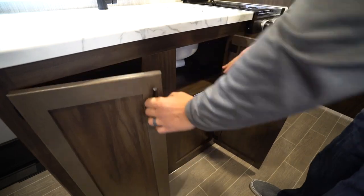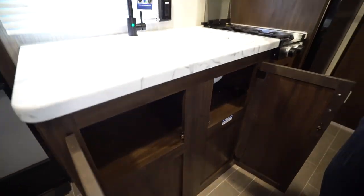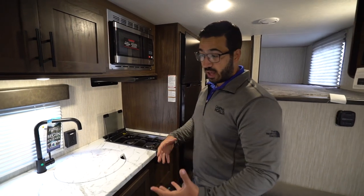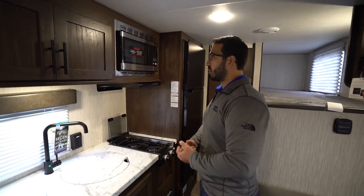Underneath you have storage and plumbing access. This is one of the cons of the floor plan in my opinion — I wish they would have put a drawer inside. I just don't see a really good place to put any of your flatware or silverware; you'd probably have to store it in a tray. I would have preferred a drawer.